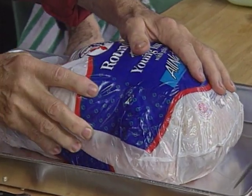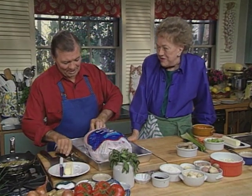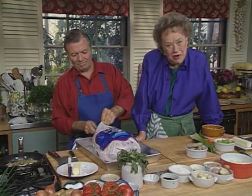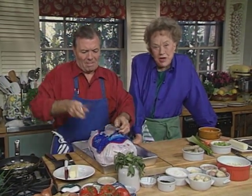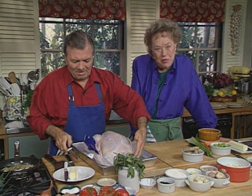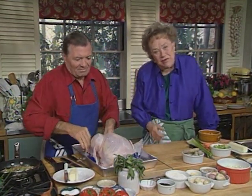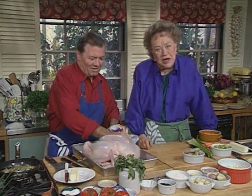I think it's about 15 pounds, and I think it's a fresh one, although there are frozen ones on the market. Frozen ones could be very good indeed if you get them from a reputable store — they could have remained properly frozen. What's terrible is if a turkey has been frozen, defrosted, refrozen, and then the breast gets kind of shreddy. You have to go to a good store.